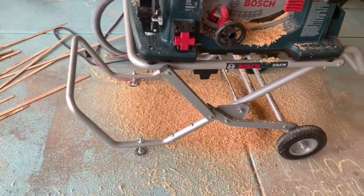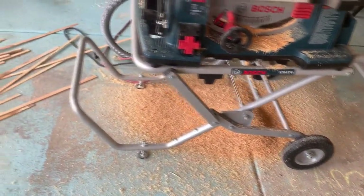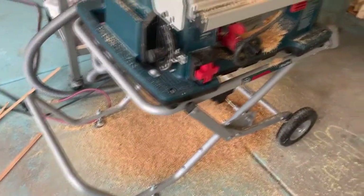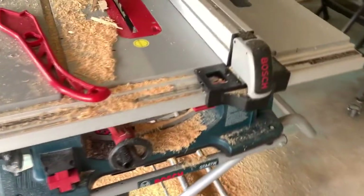Since these are fence pickets, they're pretty rough on the edges, so I had to clean them up. They were 5.5 inches wide to begin with. I took some off of both sides and made them to a final dimension of 5 inches wide.